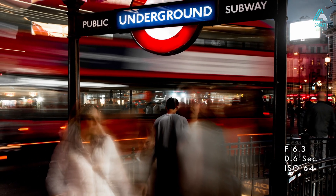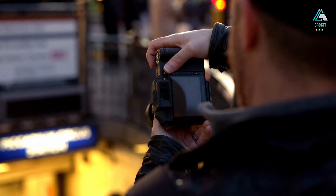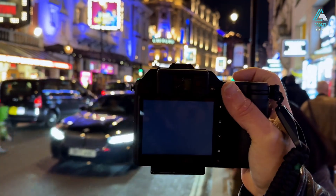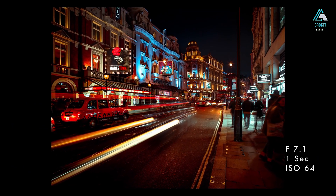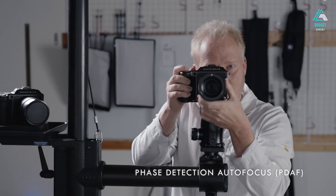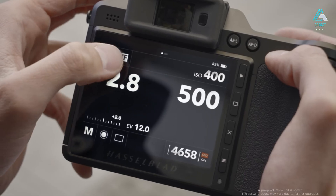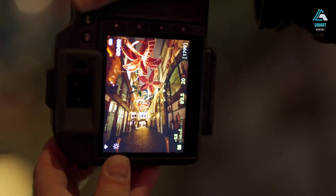You can underexpose by several stops and still pull back detail without introducing harsh artifacts. Overexpose slightly and the highlights retain structure. At base ISO 64, the files are nearly noise-free. You can push to ISO 800 or even 1600 and still get commercially usable results. The sensor also contributes to the 3D pop that medium format shooters rave about. It's not just about shallow depth of field — it's about how the foreground and background separate naturally, almost like your eyes would perceive them in real life.